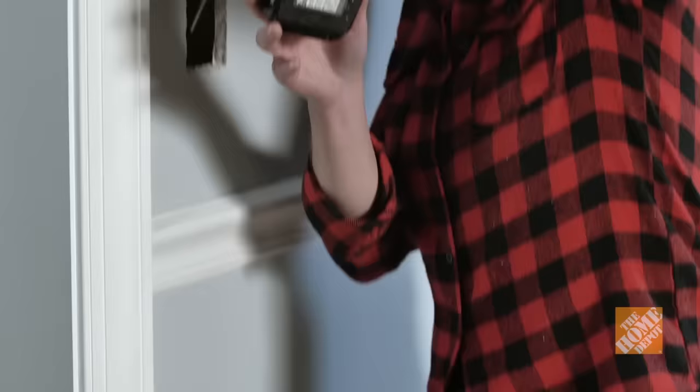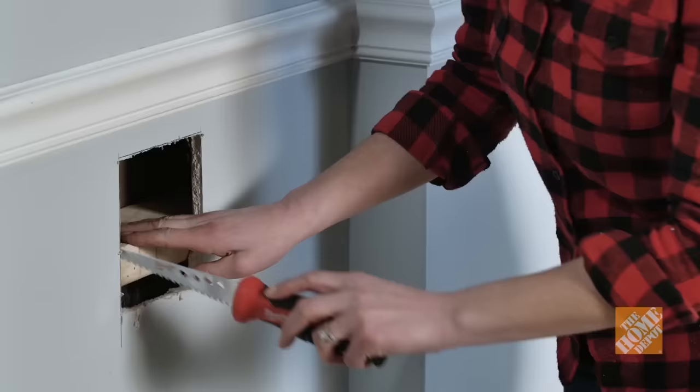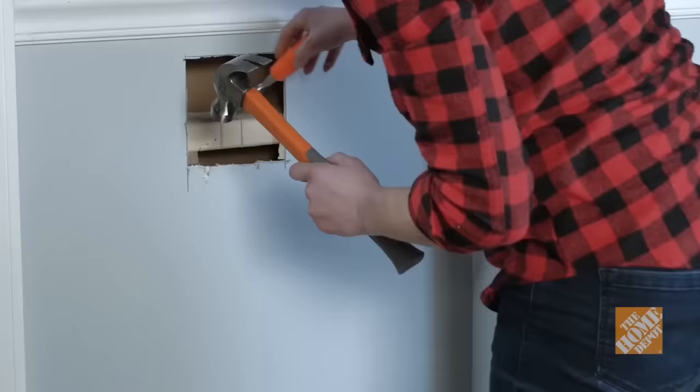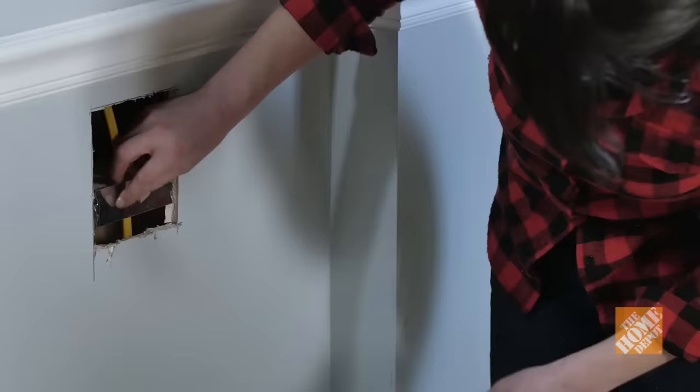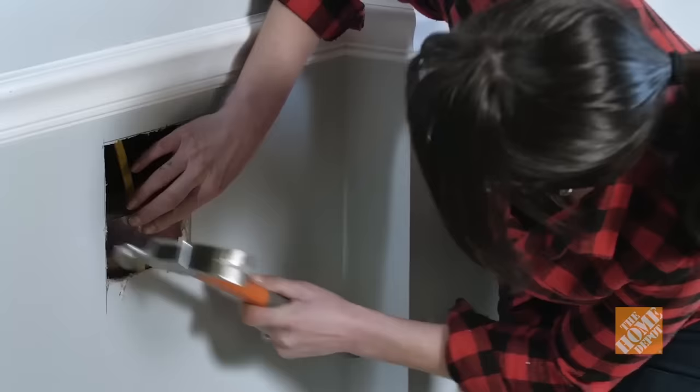Step 6: Running cable past a fire block. A fire block is a horizontal beam of wood running between the wall studs. You can drill a hole through it or create a notch to accommodate your wire. To drill a hole, insert a long flexible drill bit through the opening for the electrical box and position it on the center of the fire block, then drill through. To cut a notch, cut into the drywall at the location of the wall block, then use a sharp chisel and hammer to cut a ¾-inch wide by 1-inch deep notch in the fire block. Pull the cable past the fire block. After fishing the cable through the notch, cover it with a metal nail plate to protect the cable from nail damage, then patch over the drywall hole.